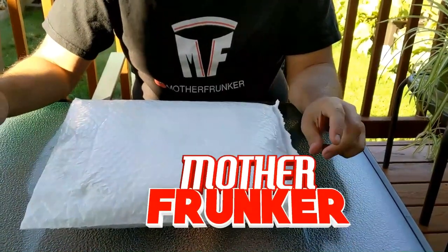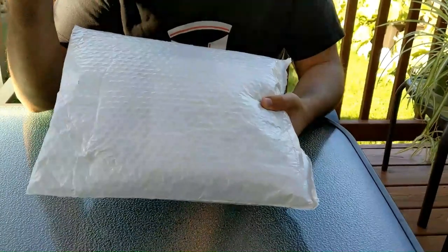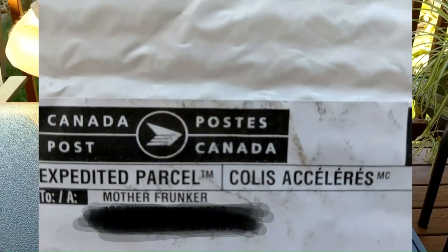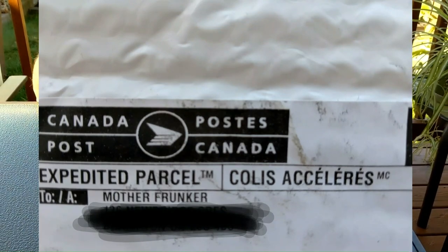What's going on everybody? Welcome back to another Tesla video. In this one I have a package. I'm going to show a picture on the screen now. You can actually see it is addressed to 'Motherfucker.' So I'm going to open it up so you guys can see what is inside.